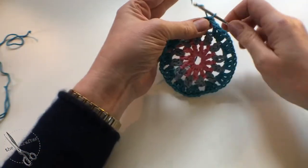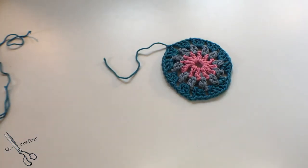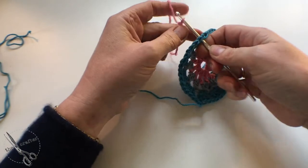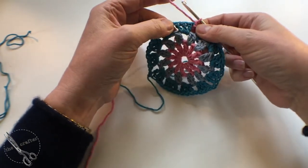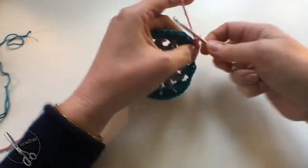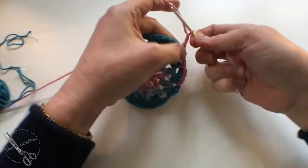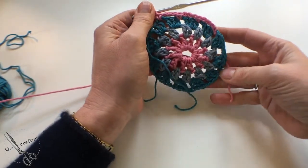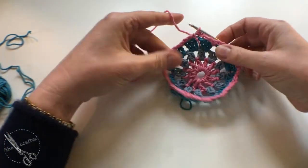We're going to do a round with the rose pink. Join the pink to any of these one-chain spaces — I've already got a slip stitch here. Do a single chain to start, then a chain of three, then a double crochet in the next space, then another three chains and a double crochet. Keep repeating that all the way around — we're staying in a circle; the shaping happens in the next round. Join with a slip stitch to that first chain and fasten off the pink.